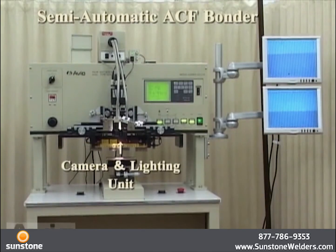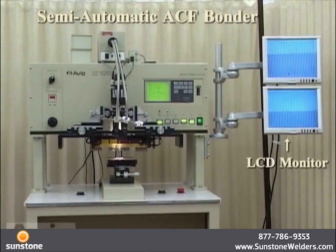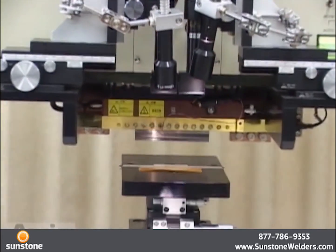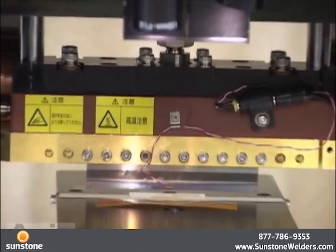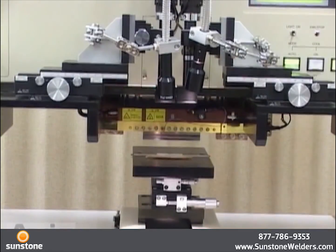Introducing a machine dedicated to thermocompression bonding onto LCD panel or touch panel. An accurate positioning function using a camera, monitor, and adjustment unit with high mechanical rigidity contribute to the improvement of productivity and quality.